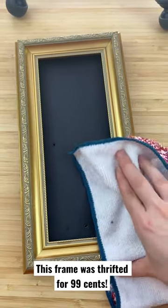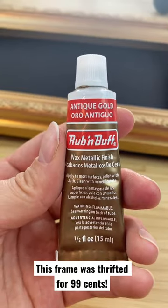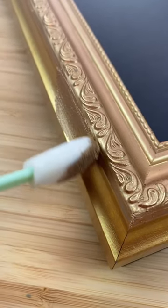Today I'm going to show you how to restore a thrift store picture frame into expensive looking art. I'm taking this antique gold rub and buff and completely restoring this washed frame.